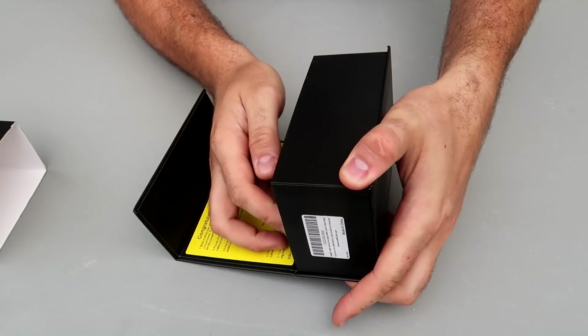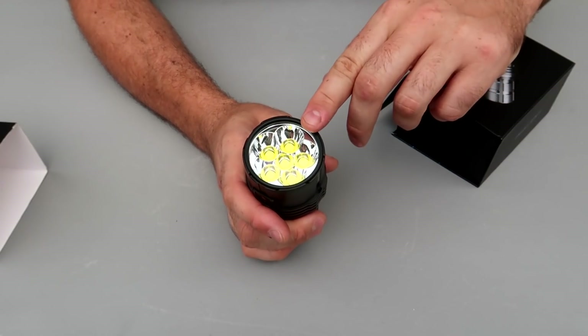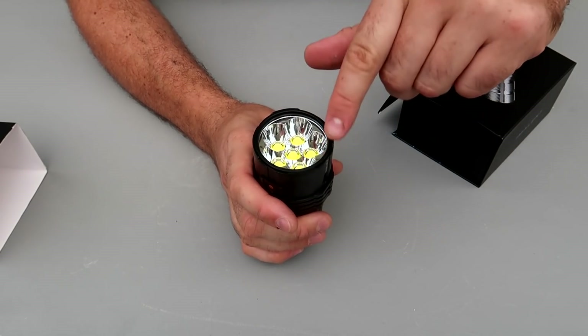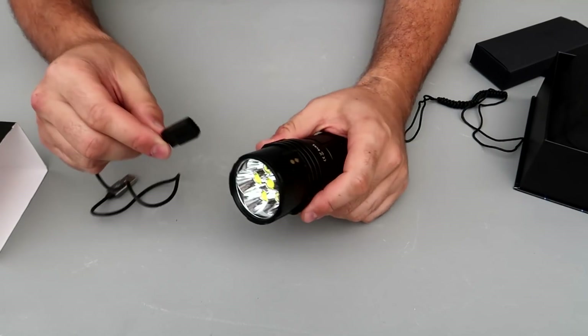Let's see what it's all about. Look how small that is and it is 25,000 lumens. First of all you want to charge it and remove that protective plastic screen. I already did that. It's actually a pretty cool charger — magnetic charger.